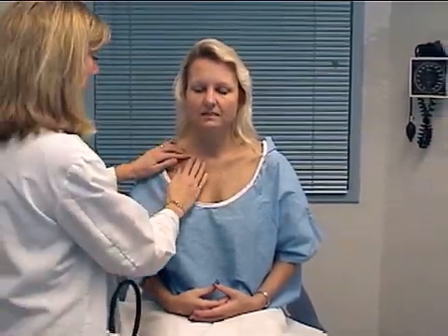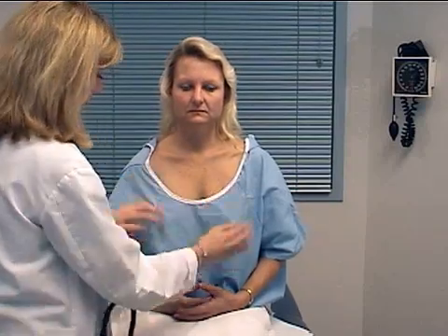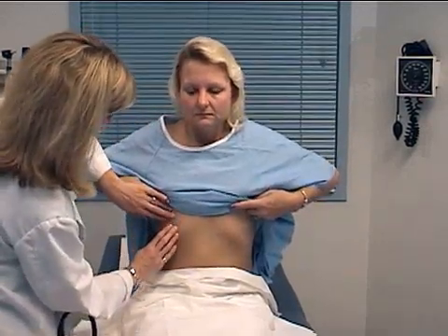Then I'm going to palpate for any tenderness along the clavicles, sternum, and anterior ribs. And then I'm just going to have you pull your gown up just to underneath your breasts, so I can palpate your lower ribs. No tenderness there.